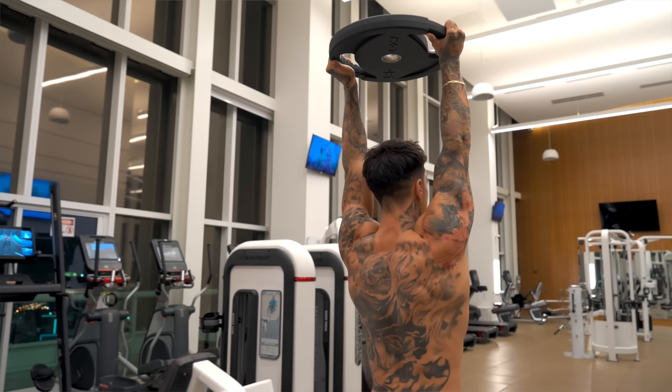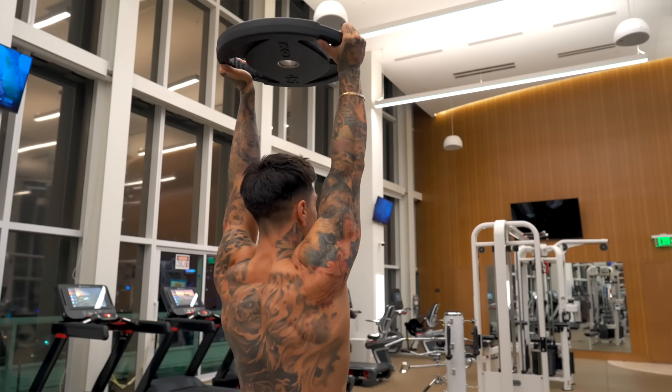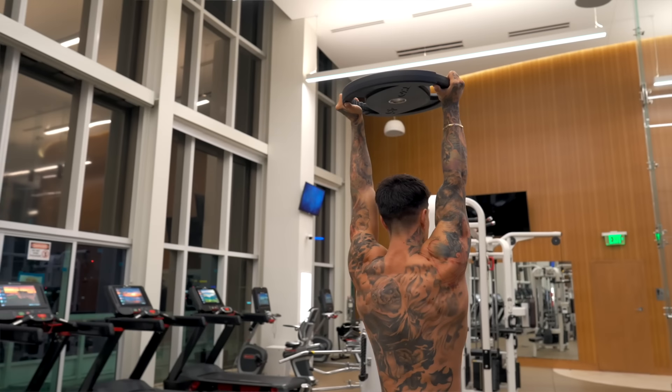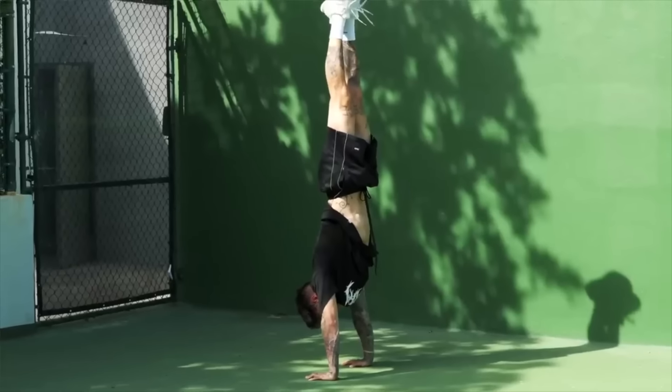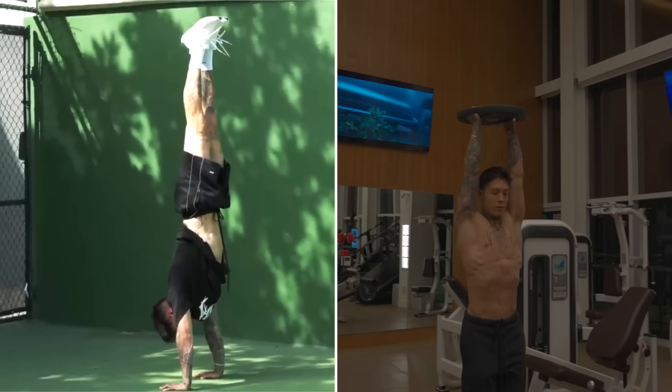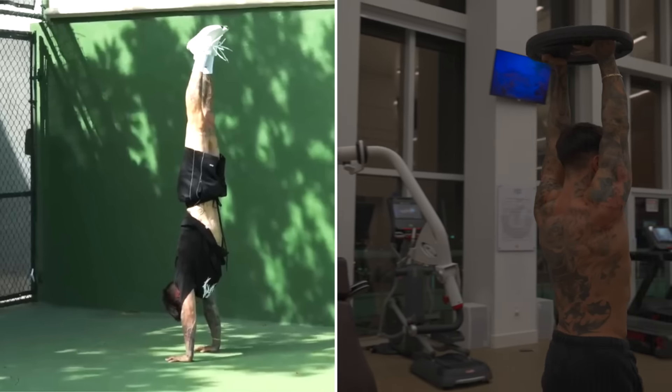When doing overhead farmer walks, just like your handstand, you're emphasizing your back, shoulders, core, and arms. Hold the weight directly over your head so you're completely stacked, and actively push it as high as you can — stretching as long as you can, just like in a handstand — trying to get the weight to the ceiling.